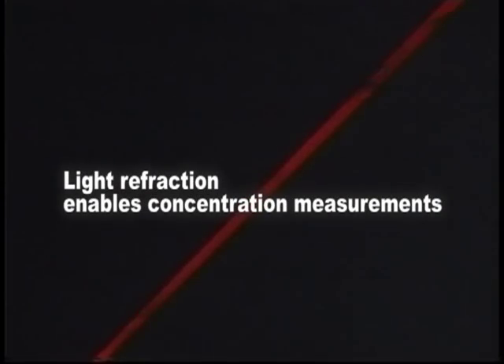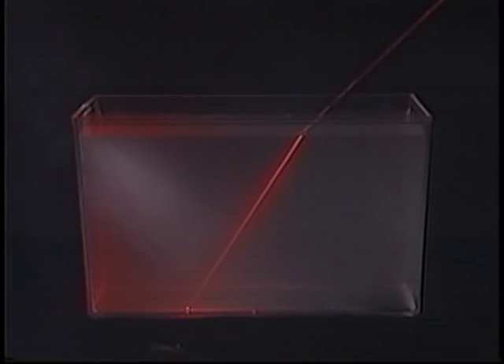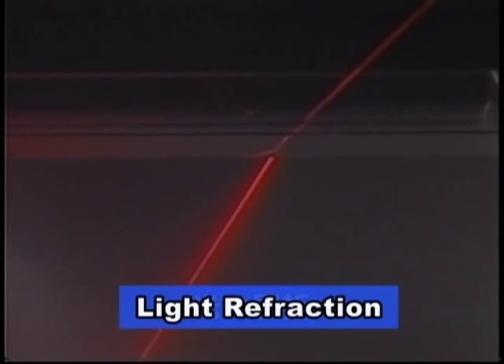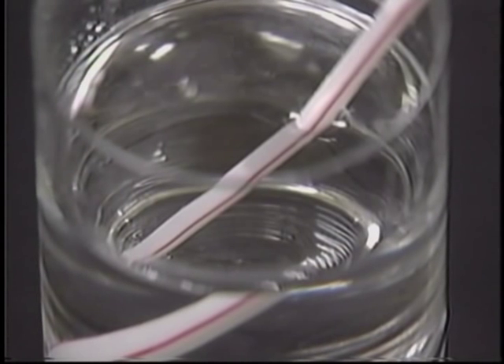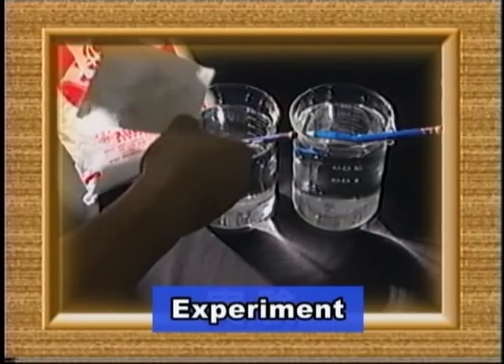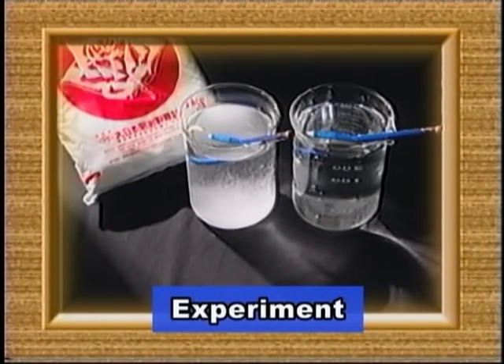When light passes from air to water, the light bends at the water's surface. This phenomenon of light bending at the boundary zone when it passes from one medium to another is known as light refraction. Because of light refraction, a straw placed in a glass of water appears bent. This refractive index varies according to the density of a substance.